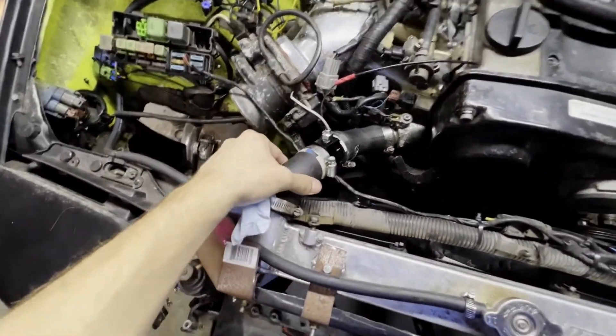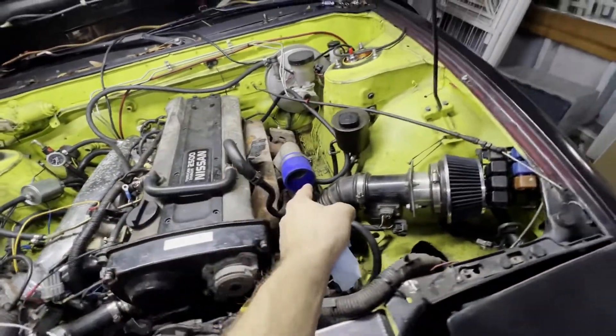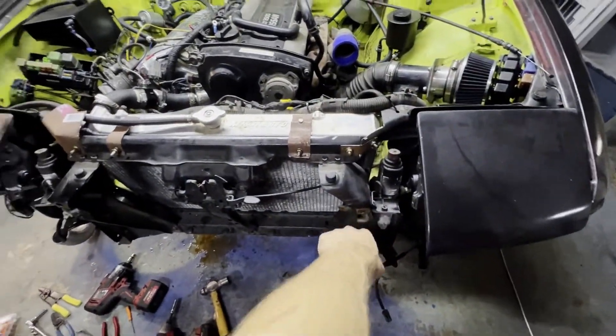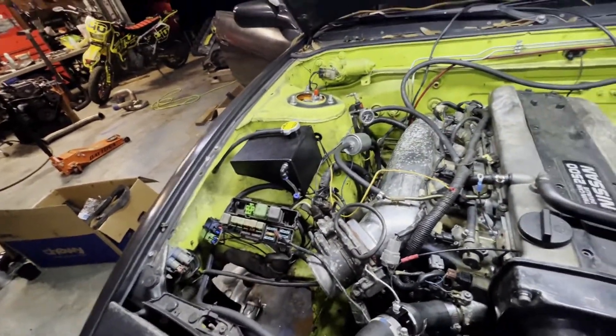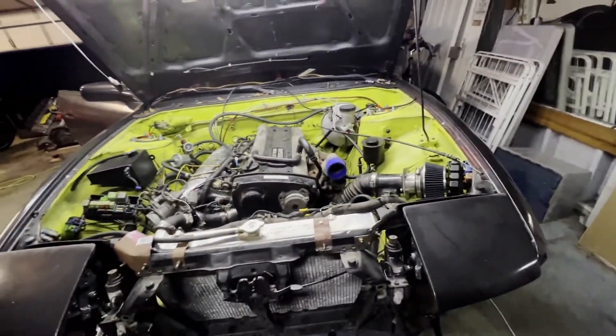I got the top radiator hose on. I got the bottom one on but I think I'm gonna replace it because it's a little soft. I gotta work on the hot side of the intercooler which is right there - gotta bolt it back on. Gotta get a cap for that because I don't have one. Gotta do the exhaust and then I'm waiting on a few things.